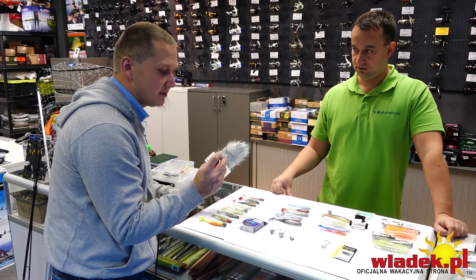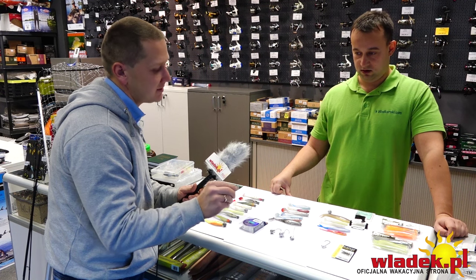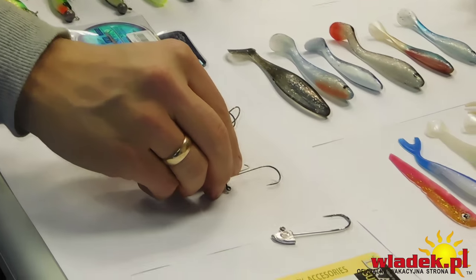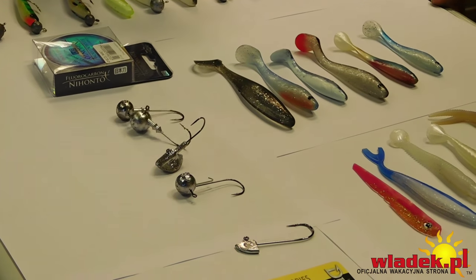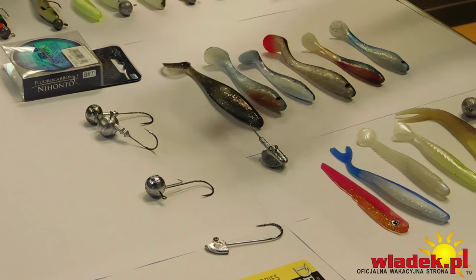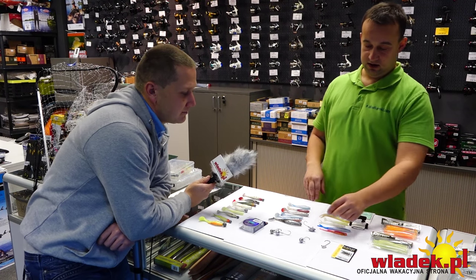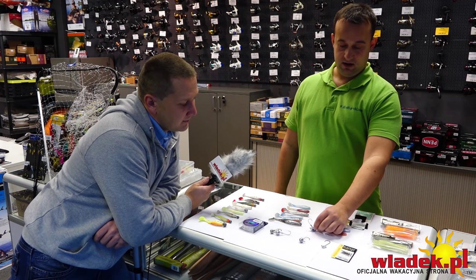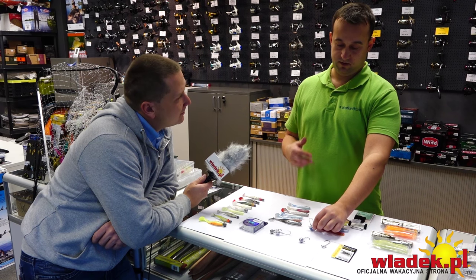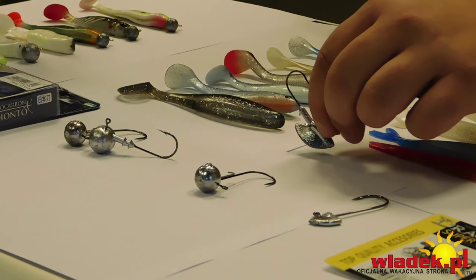Tu mamy główkę do zbrojenia miękkich przynęt typu Kitech, Lunker City, Bass Assasin – z dodatkowym drucikiem, który przytrzymuje gumę, ale jej nie uszkadza. Ten haczyk dosyć łatwo ściągnąć, gdy chcemy zamontować inną gumę – gumka nie jest jednorazowa. Tu mamy też główkę stand up – bardzo popularną od pewnego czasu w Polsce. Dzięki niej, przy napiętej plecionce, guma stoi na dnie i sandacz może uderzyć w przynętę skutecznie, nawet jeżeli leży na dnie.